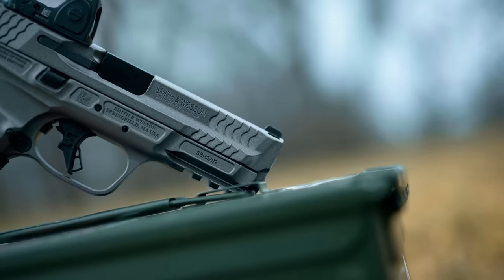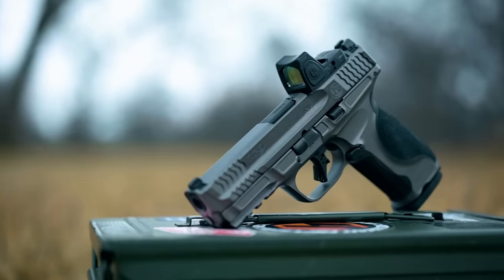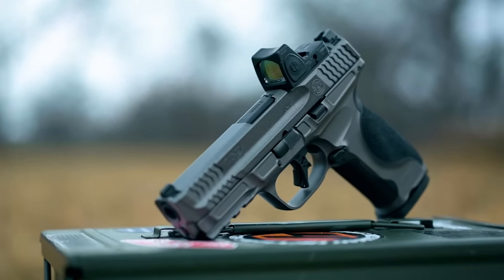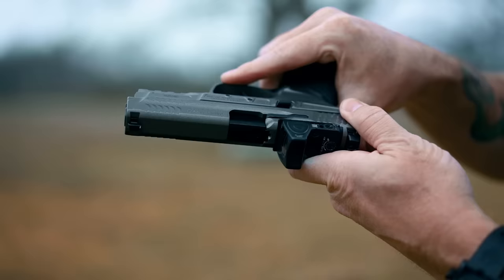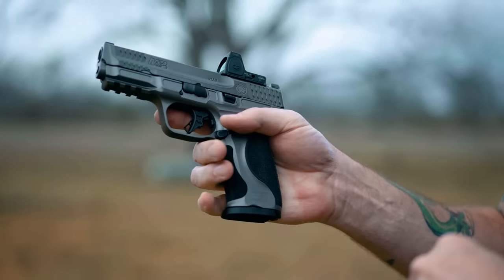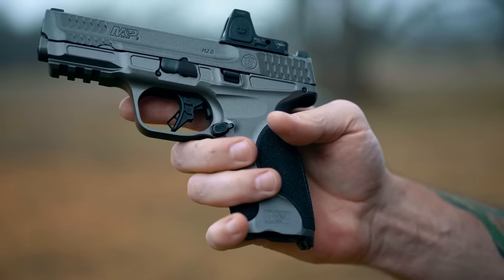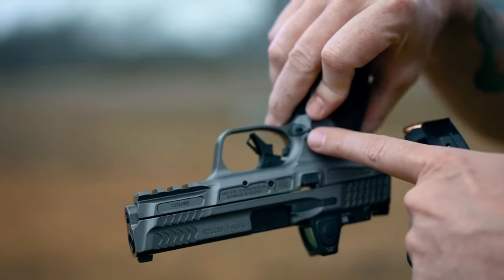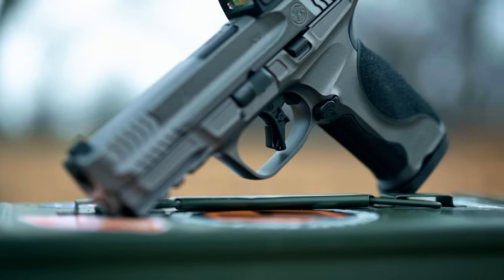Starting up front, we've got some great forward serrations. Moving to the back, you can see the slide stop and release — really good size, and it's on both sides, so it's ambidextrous in that capacity. Also, the mag release is really easy to reach, and you've got the ability to switch it out to the other side as well. That's pretty helpful.